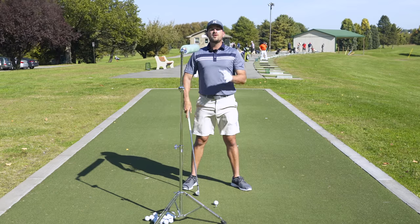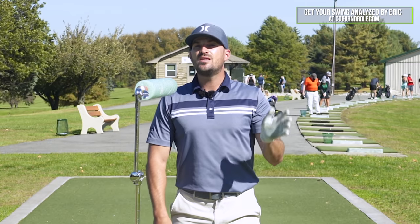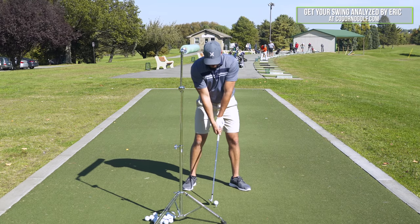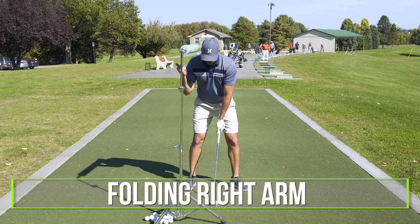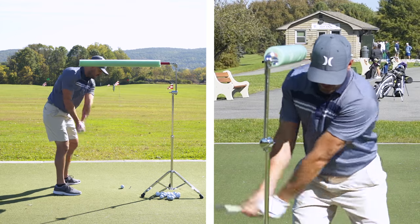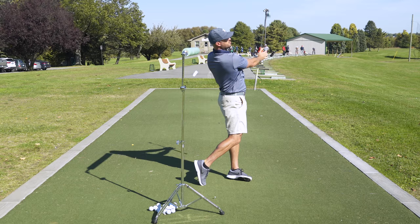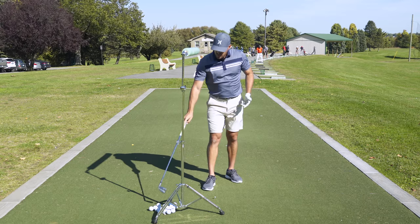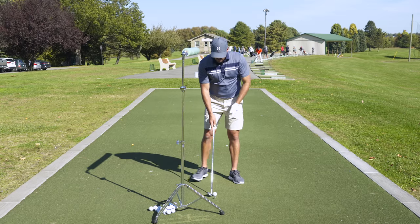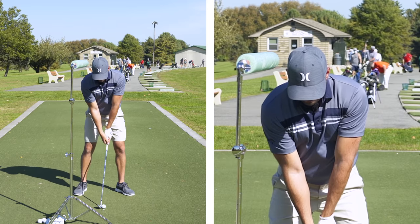You guys know that you need to record yourself so you can see from face on that you're actually not doing what you feel — you're actually centered there. So part one for Jim is going to be the noodle here. He does his normal takeaway, but from the takeaway to the top he's folding the right arm like a bicep curl and adding a little bit of hinge. Fold the arm, add hinge, don't hit the noodle. And what we should start to see for Jim is the contact getting much crisper. If you struggle with moving off the ball, this would be the place to start. You can put a noodle to the right or to the left — I like to the right so it's not in the way on the follow-through — and simply don't hit it. Get used to having your head there.